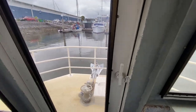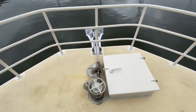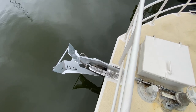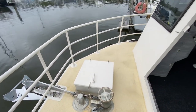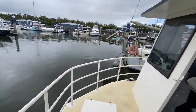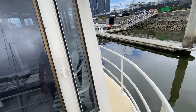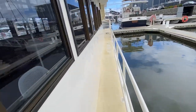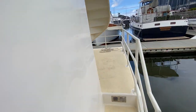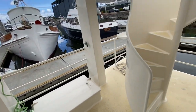Up front there's another big heavy-duty alloy door, and a better shot of the brand new ground tackle with custom-made anchor rope. There's lots of space up front if you wanted to set up a few chairs, along with a spotlight. It's a walk-around on both sides with lots of space. It's a nice wide boat — over four meters wide from memory — so you don't lose any space with the walk-around.